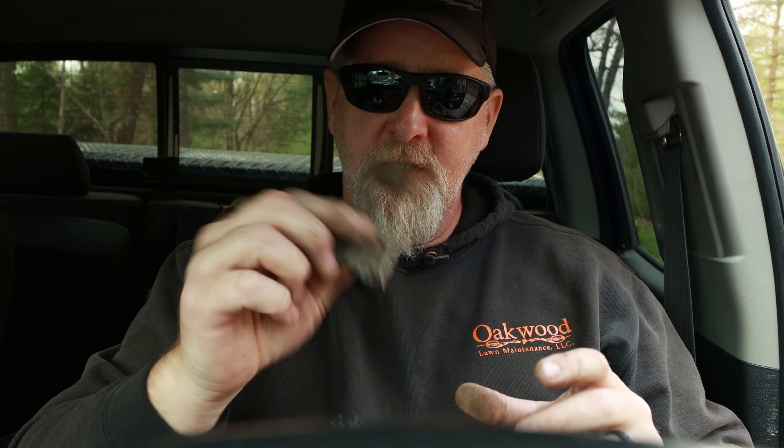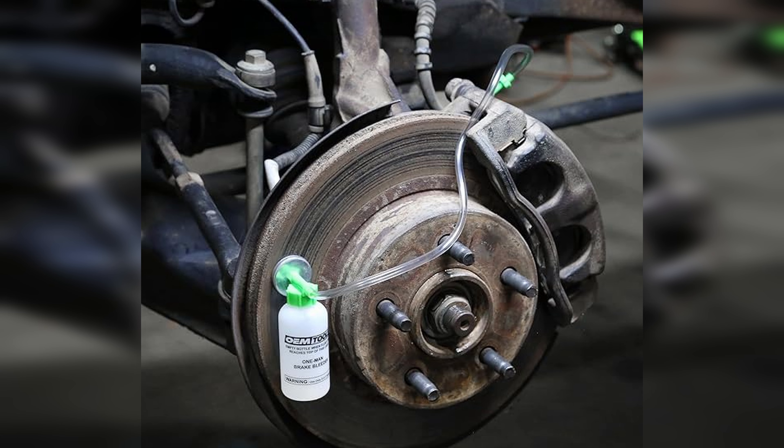The way I do my brakes — some people may disagree — is I am forcing fluid back through the ABS module, and usually that's no good. The correct way would be to get a one-man brake bleeder kit, put it on there, and open your bleeder zerk so when you squeeze your caliper pistons back together, you're pushing the fluid into the little bottle that has brake fluid in it.